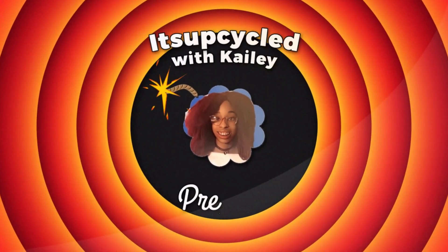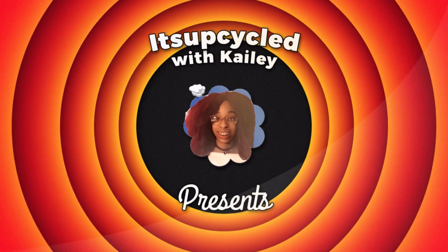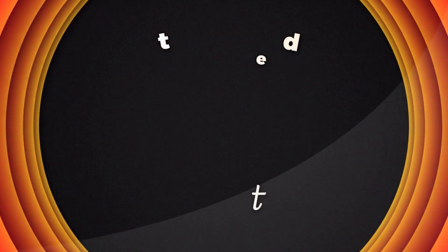It's Upcycle with Kylie! Hi! Welcome to It's Upcycle with Kylie! And today we're going to be reviewing the Hasbro Play School Song Magic Guitar.